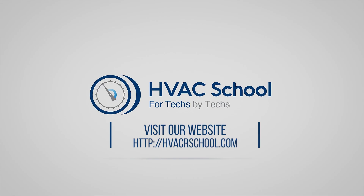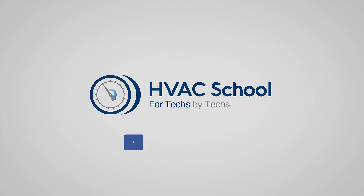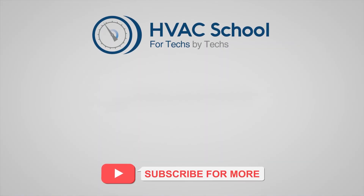Curious for more knowledge on the go? We've got you covered. Tune into the HVAC School podcast, available on all your favorite podcast apps. And while you're at it, join our thriving Facebook group. Also, don't miss out on our free mobile applications available for both iPhone and Android.